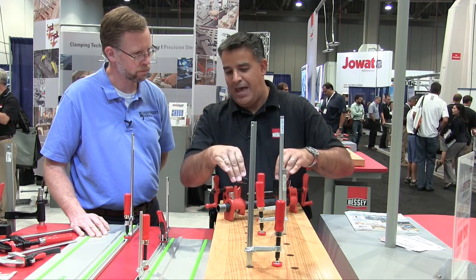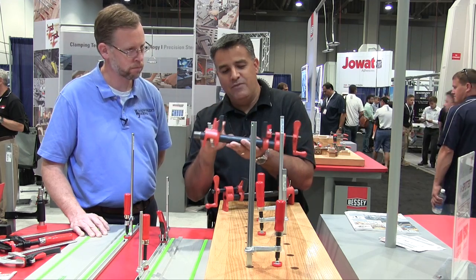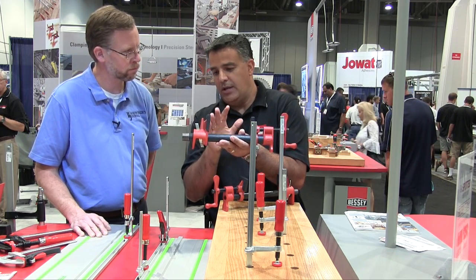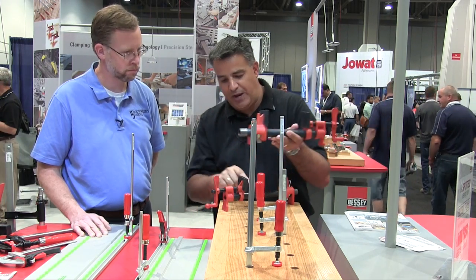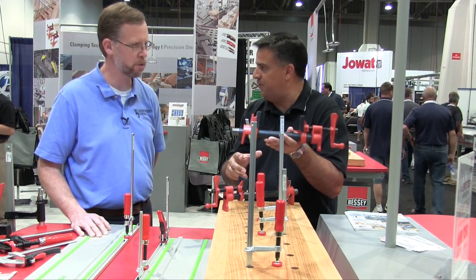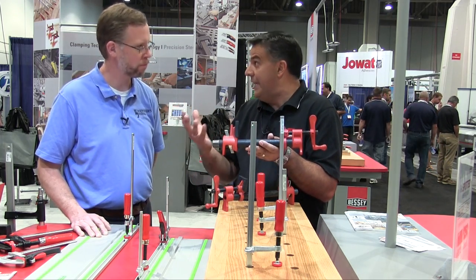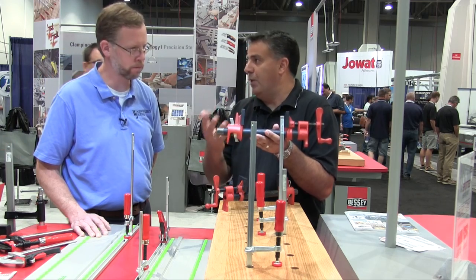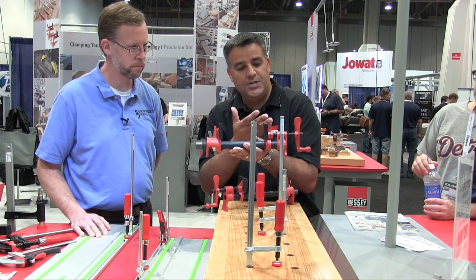Our leading H Series pipe clamp has allowed us to derive a next step. Now we have a better-best scenario. We have a new PC-2, available in a three-quarter inch pipe configuration as well as a half inch pipe configuration. The three-quarter inch is obviously the leading seller, probably three or four to one.